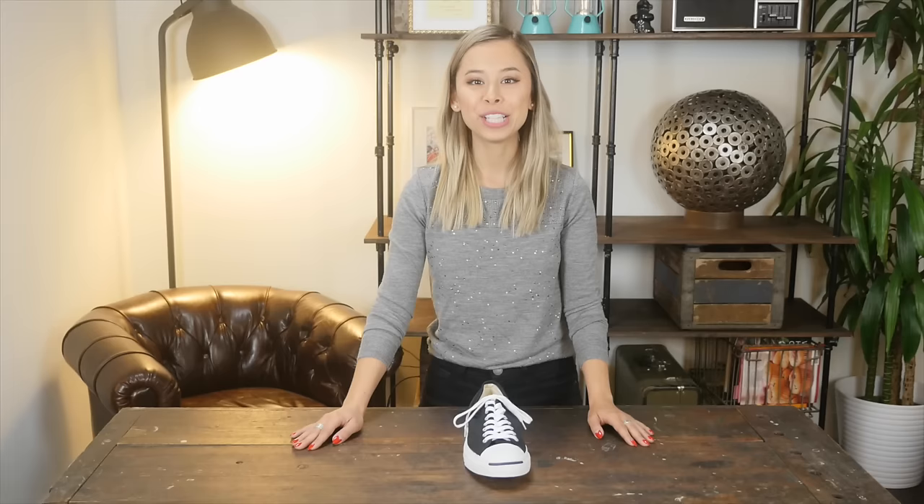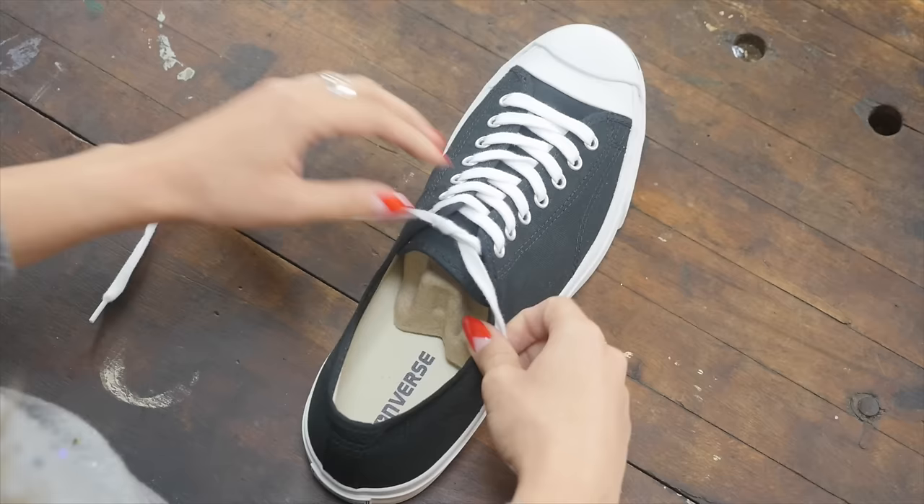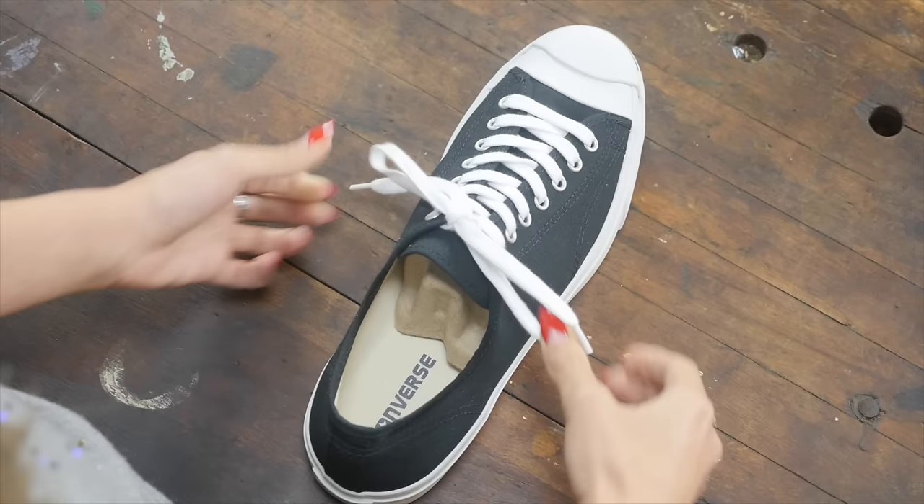So let's get started with cotton or nylon laces, which are typically found on most sneakers. Most of us were taught to tie our shoelaces by bringing the lace over the loop and through. This actually creates a very weak knot that has a higher chance of coming untied. Also, the laces lay more vertically as opposed to across the shoe, which looks terrible.